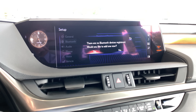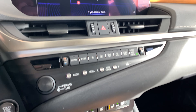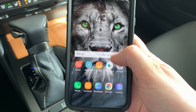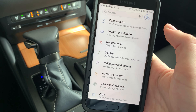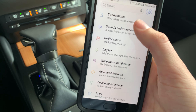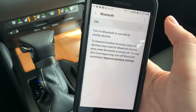We'd like to add one now, so we're gonna click Yes. At this point we're going to open up your smartphone. In this case we have an Android, so I'm gonna swipe down and go to Settings. If you'd like me to do an iPhone version, I'd be happy to — just let me know in the comments below. We're gonna go to Connections, then Bluetooth, and turn that on.